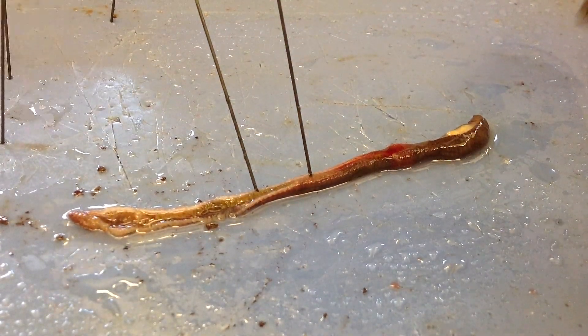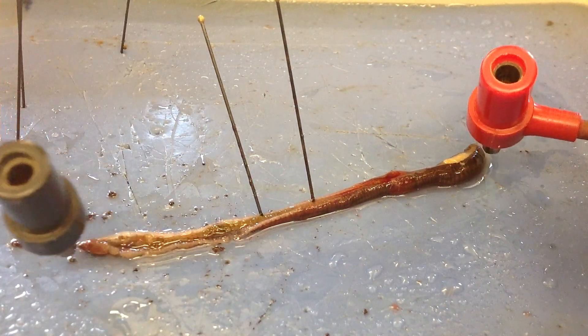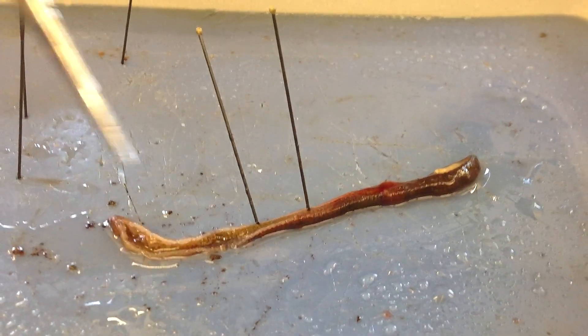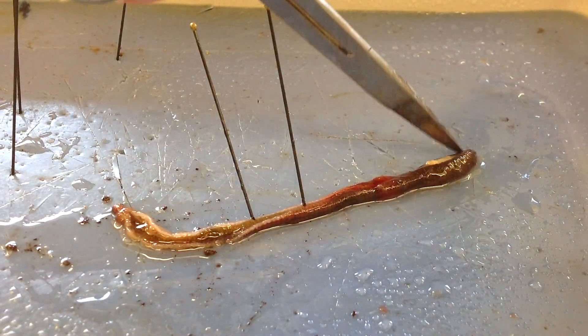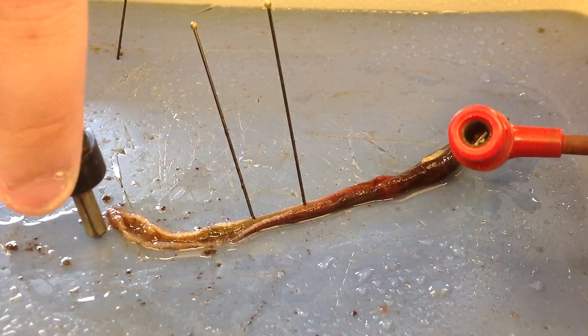Now the worm is... This is at 3 volts. Try to put it on the axon. I just want to show you the worm is not very active right now. The worm is kind of like, eh, I don't really want to move. So we're going to... And 3 volts didn't really do anything.